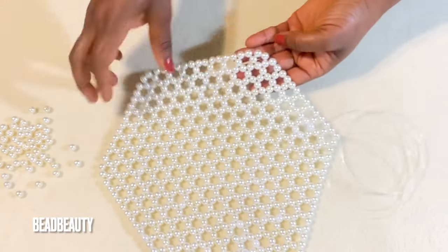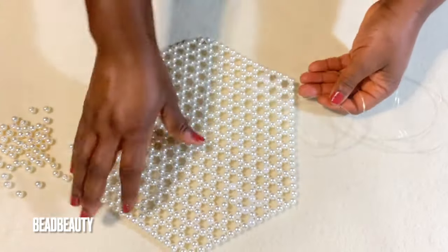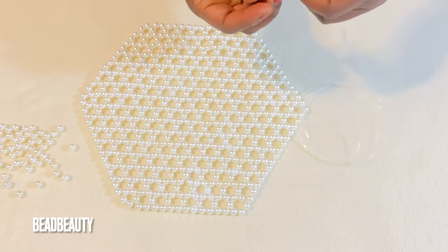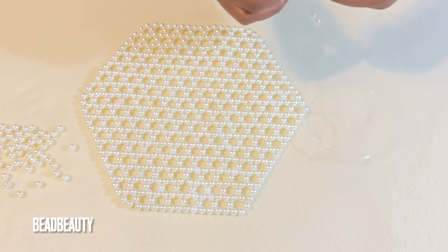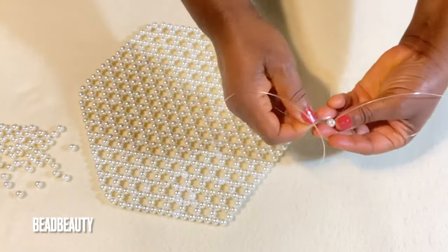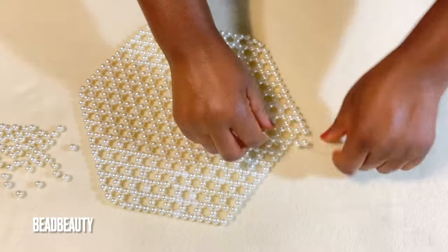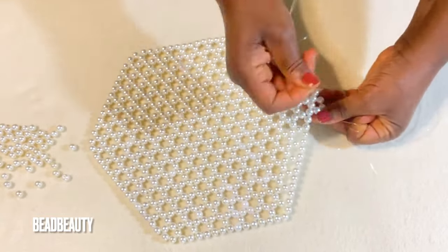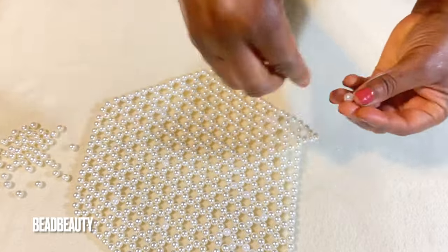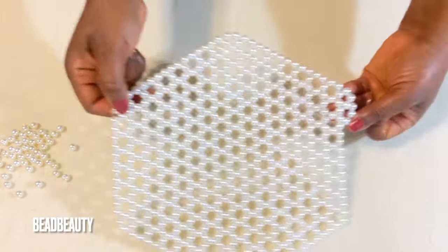Continue to make yours and I'll meet you back here. I've made seven rows and now I'm starting my last row, which is the eighth row. I want to show you the count we use to start it. I add three beads to my line — we start this eighth row with three beads. Cross and pull, then go into the next two beads and add three beads. We start with five on the corners — did you see five and five on the corners?